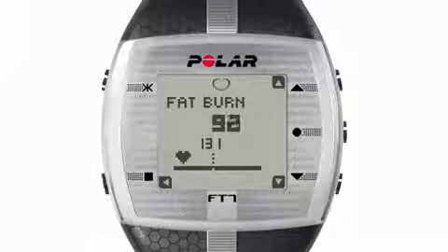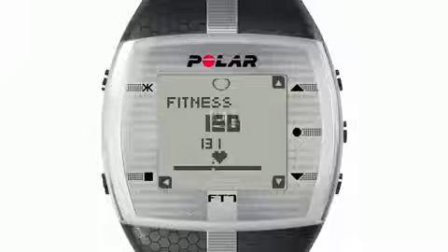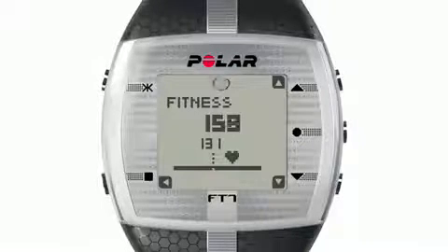So if you see your heart rate is to the left of this point, that means you're improving your fat burning. And when it's to the right of this point, you're improving your aerobic fitness level.